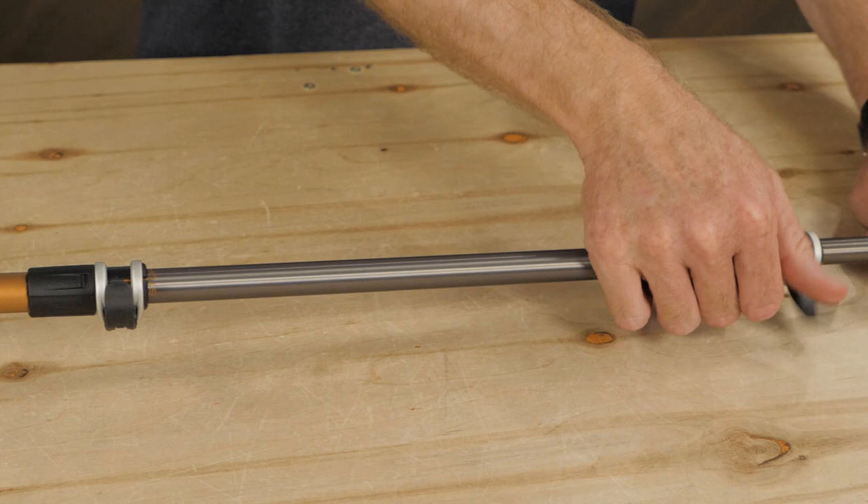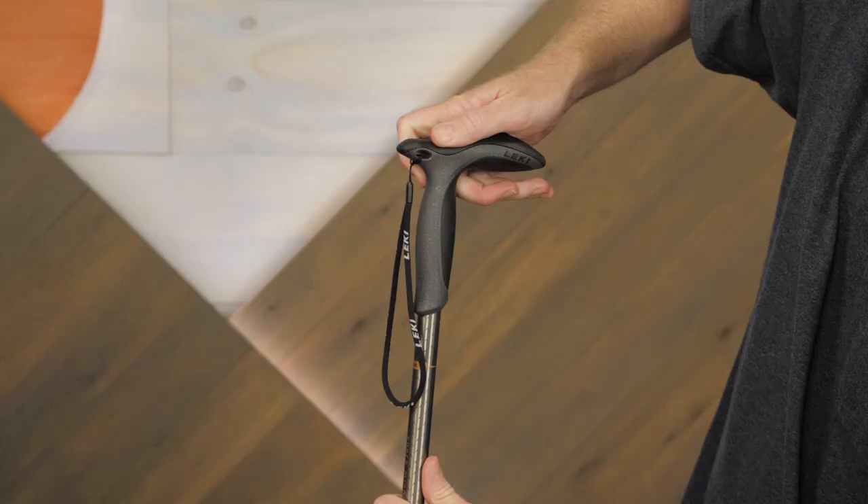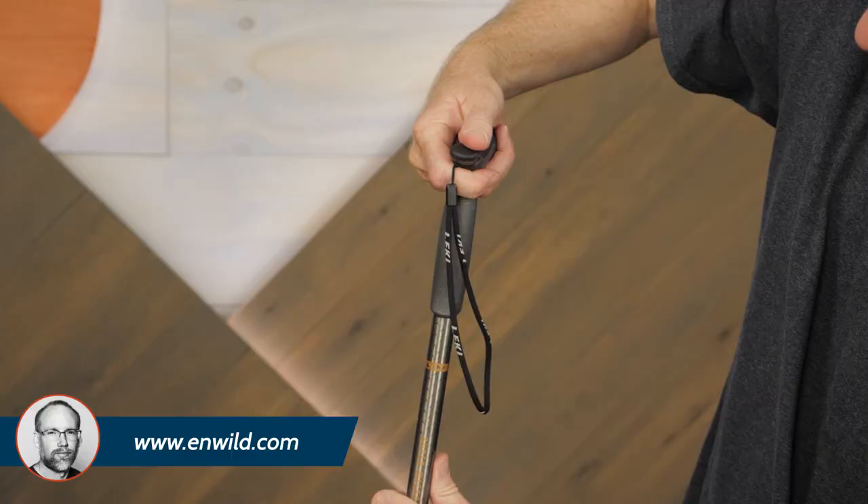This cane can be adjusted from a minimum of 18 inches to a max of about 35 inches. The rubberized textured grip provides easy to hold comfort.